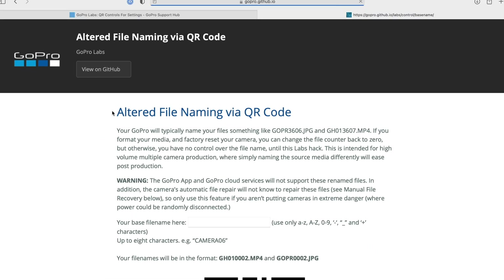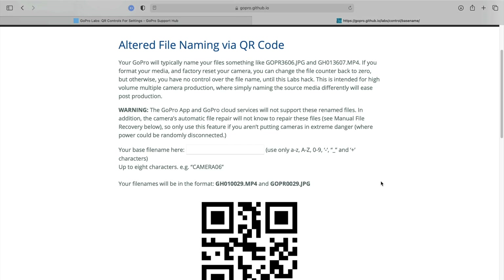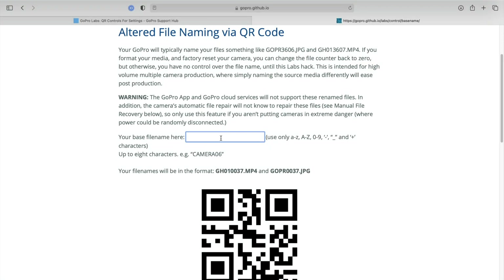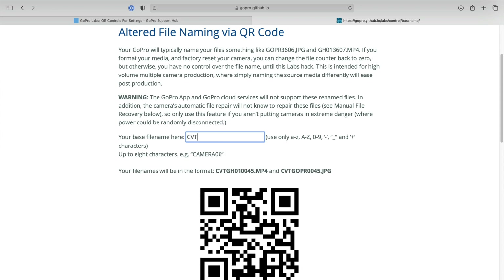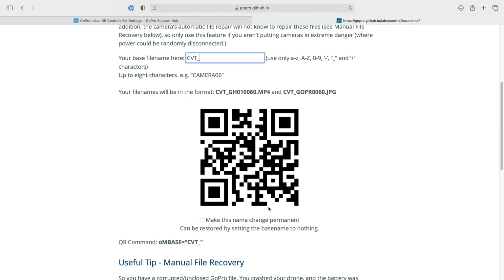The same thing goes with the 12GB chapter setting — it's great, but the clips are only going to be visible once you copy them over; you can't see them on the app or the device. Click Altered File Naming, and that'll take you to the actual GitHub page with the actual QR code — that's what you're going to be scanning. Type in your new base file name. It could be a date, or I like to use CVT underscore for Creative Video Tips, and check the box to make this name change per minute.